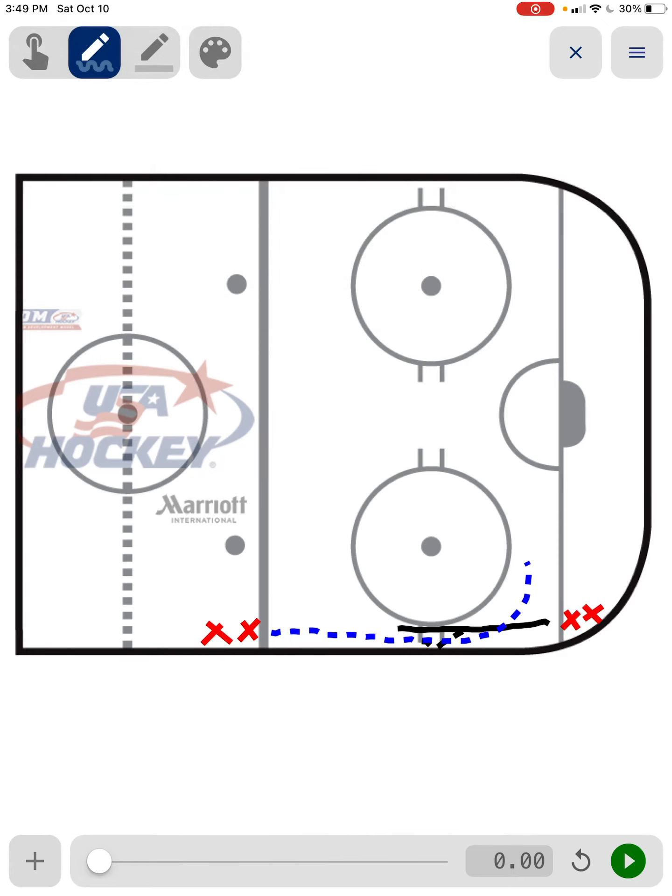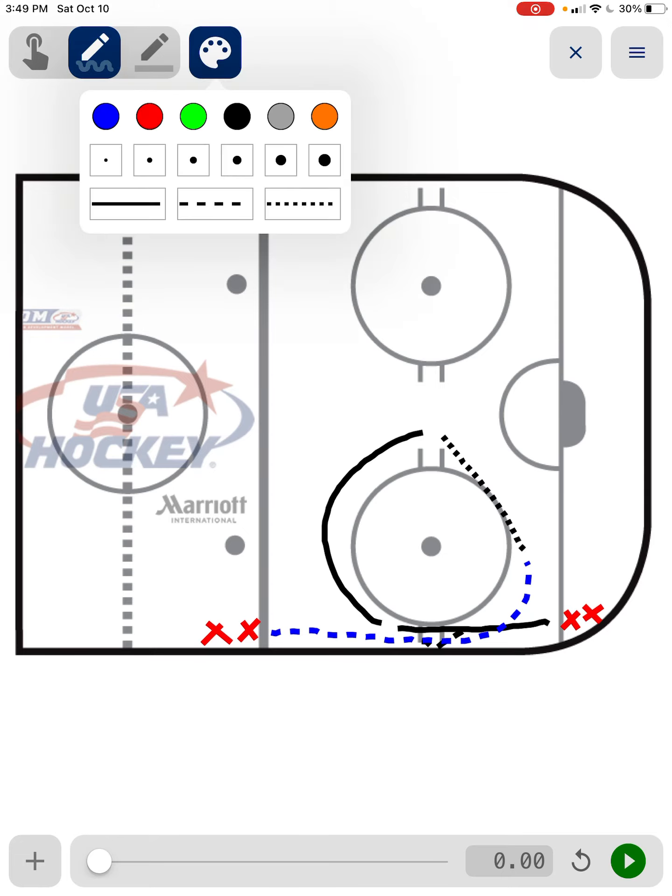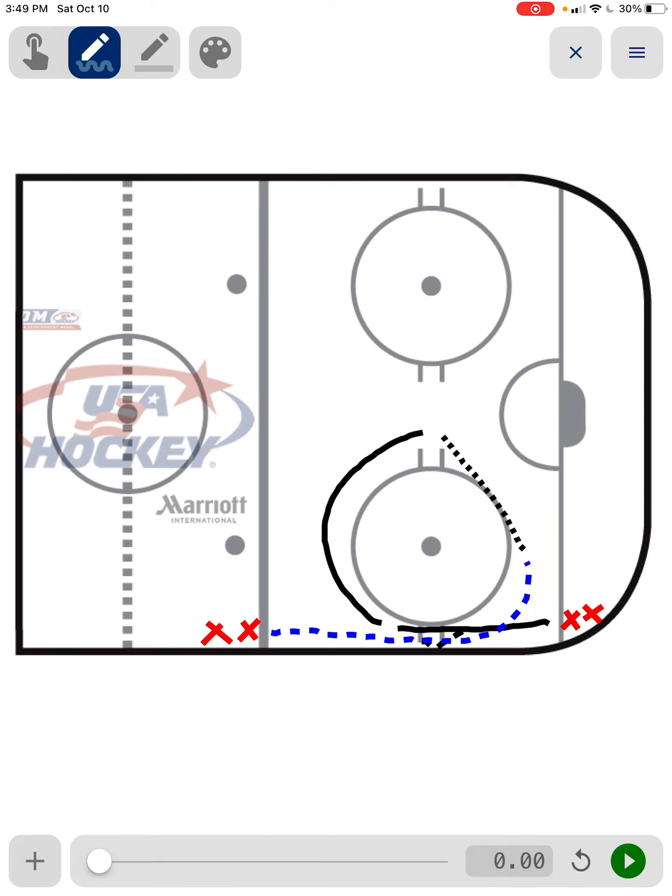As he's doing that, the guy that just bounced the puck is going to come circle around the top of the circle, come up through the hash marks. As he's approaching the hash marks, hopefully our next guy in line is there to make him a clean, hard pass right to him. Then he's going to get the puck, settle it down, one-time it, take a shot, skate it in — do whatever he wants — but just put the puck on the net.